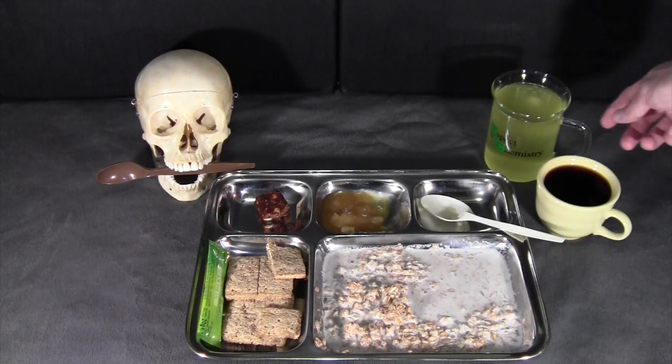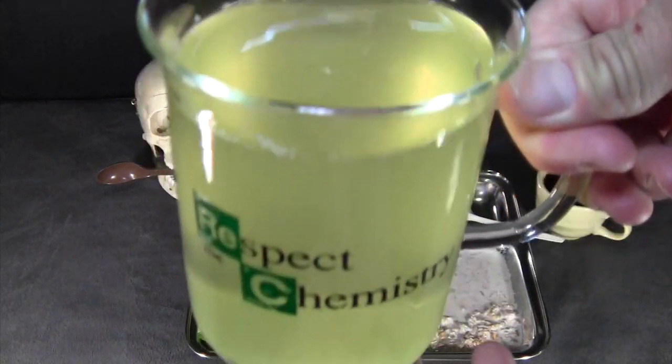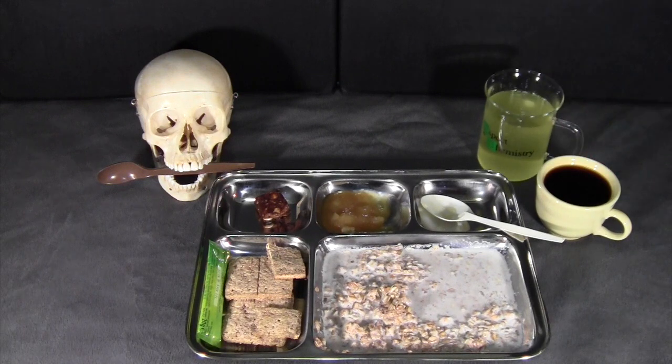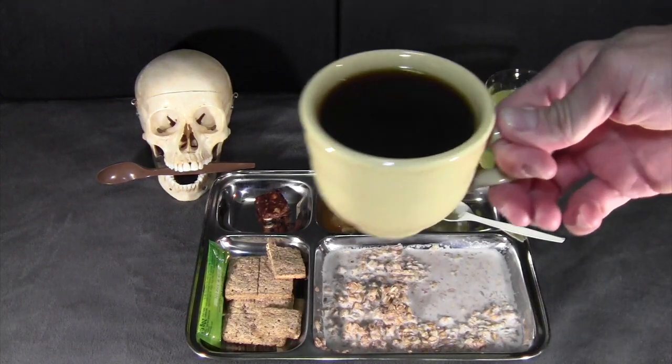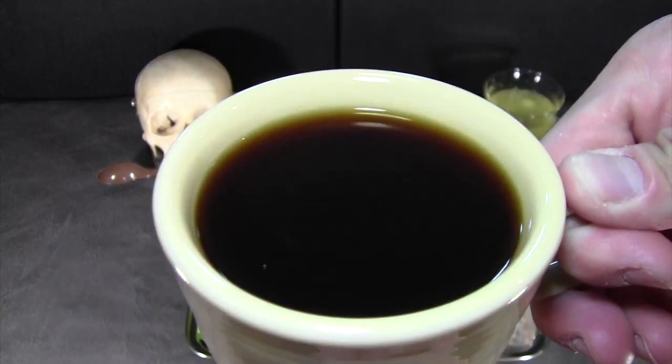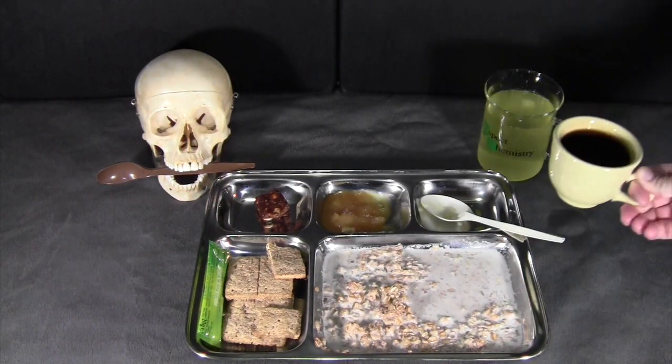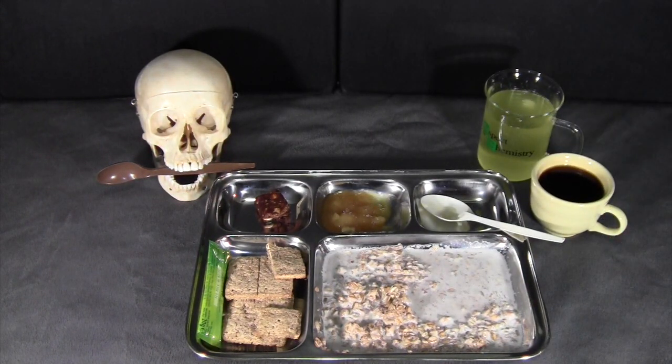Moving on to beverages, starting with the lemon energy drink. You can tell it's an electrolyte beverage — mild lemon flavor, lightly sweetened. It tastes a lot like lemon-lime Gatorade — pretty good flavor. And lastly, the coffee. This is just instant Colombian coffee with about half a package of sugar in it. Not bad at all — a little bit of bitterness, fairly bold instant coffee, but good flavor.